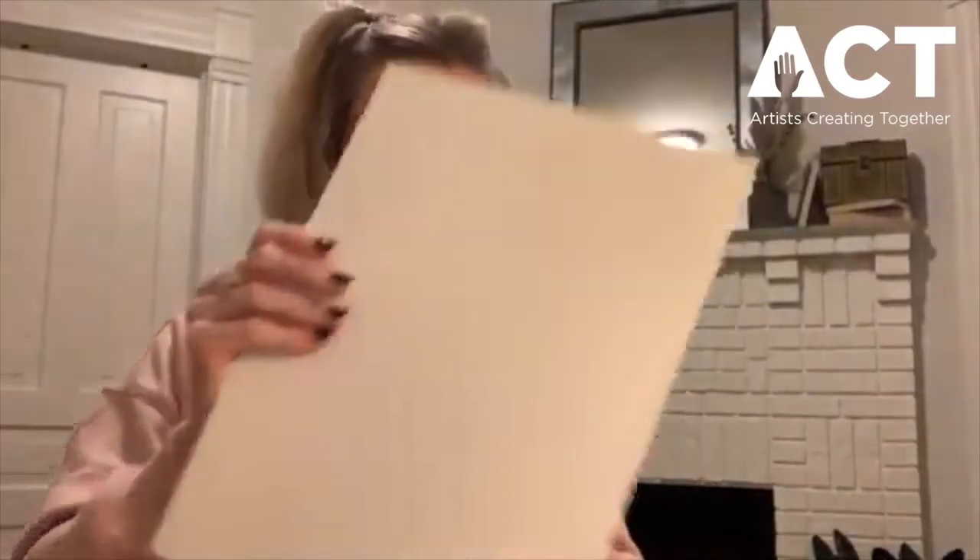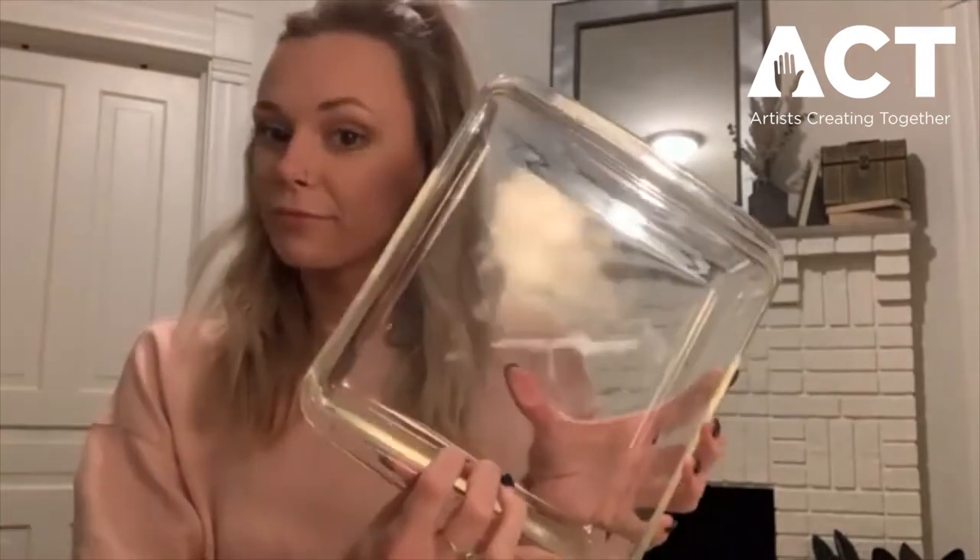Let's take a look at what supplies we'll need and get our station prepped. First we're going to need some newspaper to lay down to protect our area since this can get a little messy. We'll need some paper that's a little thicker than printer paper — I recommend mixed media paper — some scissors to cut our paper, a baking dish, some shaving cream, food coloring, and some utensils to stir. I have a popsicle stick as an easy option, or a butter knife or palette knife, and lastly we're going to need a bowl.